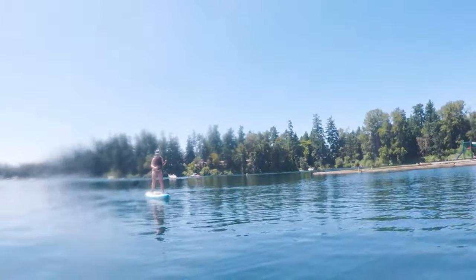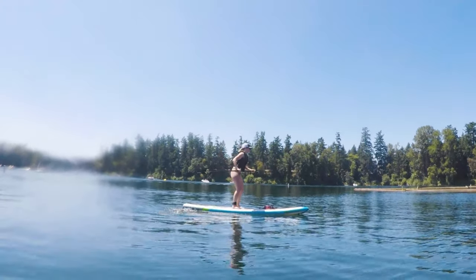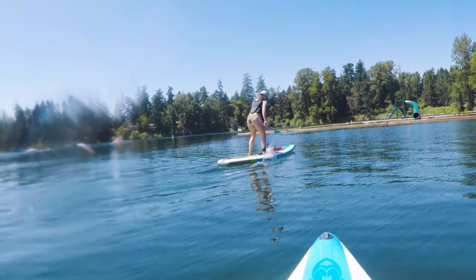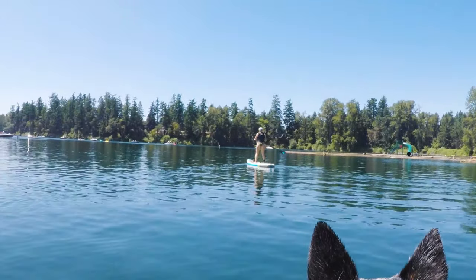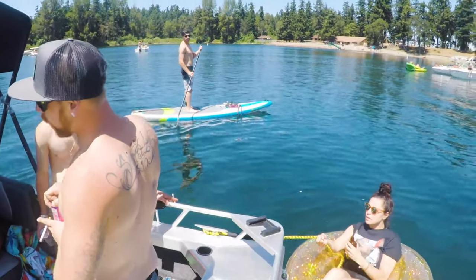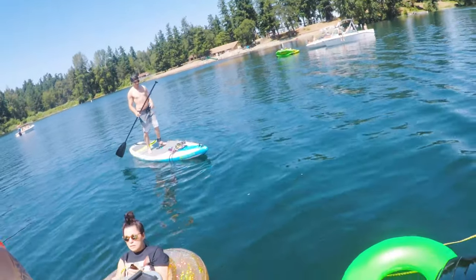We are out on the water — it's beautiful. I've fallen in; the dog tried to save me. Brenny's standing up and she's about to fall in. As soon as she gets a big swoop, she's falling in. The dogs are great — work dogs though, they gotta have stuff to do. It's pretty cool, just chill. It's a nice lake.